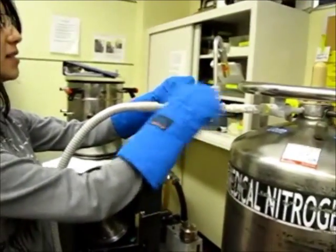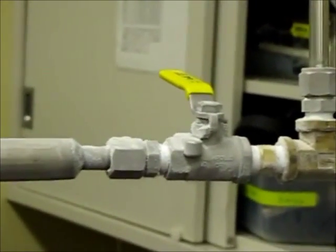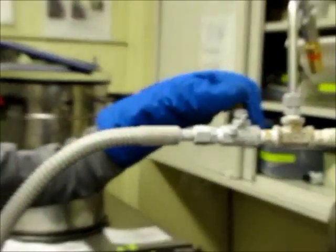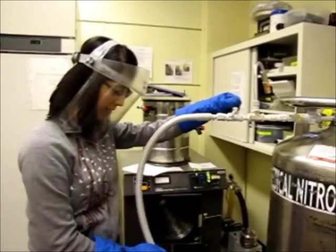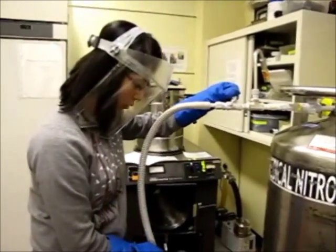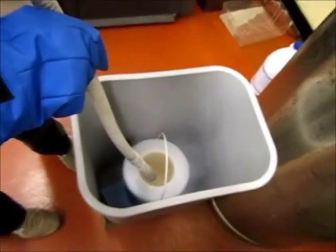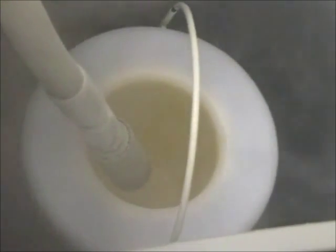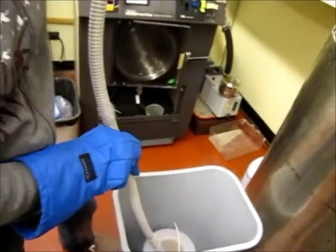You will be using this lever to open the tank. I will now put on the face shield. Pull the lever towards you slowly. Make sure to put the nozzle inside the container and hold it in. Fill the container slowly.